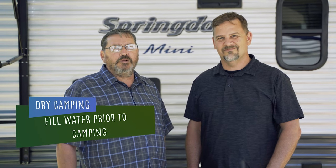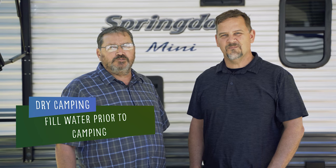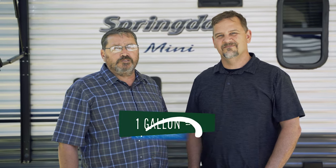How you plan to camp will determine how you use your freshwater system. If you are dry camping, meaning no water supply available at the campsite, you will need to fill the freshwater tank before getting to the campsite. Keep in mind, freshwater is also considered cargo. Therefore, the cargo carrying capacity of the RV is reduced by roughly 8.3 pounds per gallon.